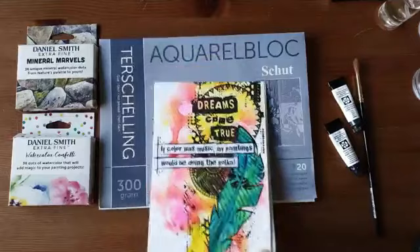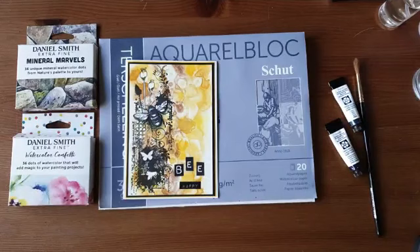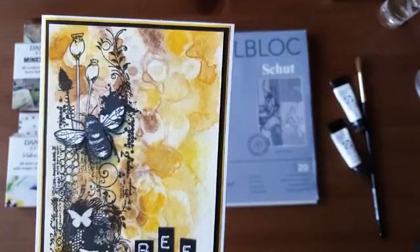Wat je met deze techniek ook nog kan doen: dit zijn Argentel pagina's, die zijn wat aan de grote kant. Ik heb hier ook een kaart met dezelfde techniek, gemaakt met geel en bruin — de New Camboji en de Vapai Genuine. Daar zie je de techniek die ik zo meteen ga laten zien. Die kan je heel goed zien op deze kaart.